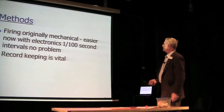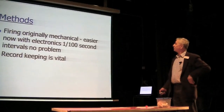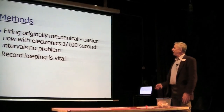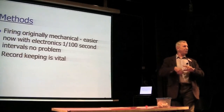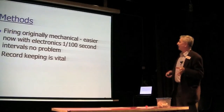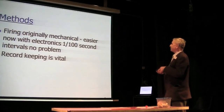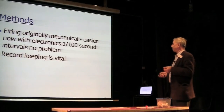Firing was originally done mechanically — in the early days of Thunderbirds it was done with cams and micro switches, adjusting motor speeds and cam positions to get the timings right. They were getting down to fractions of a second. With electronics now, it's trivially easy to get 100th of a second intervals without any problem.